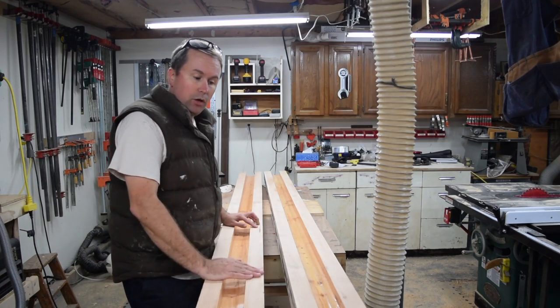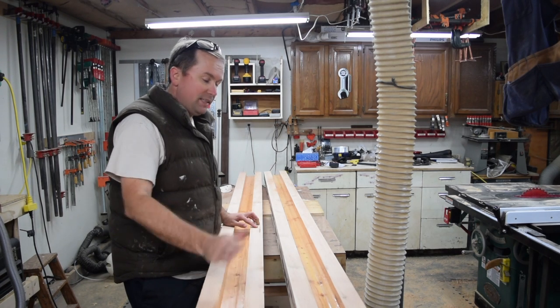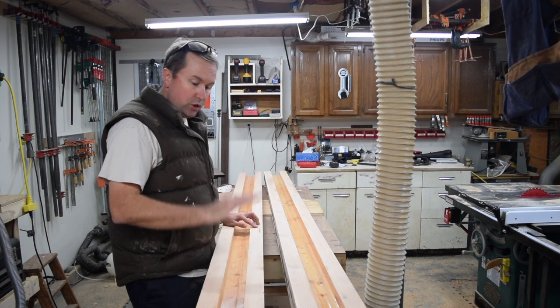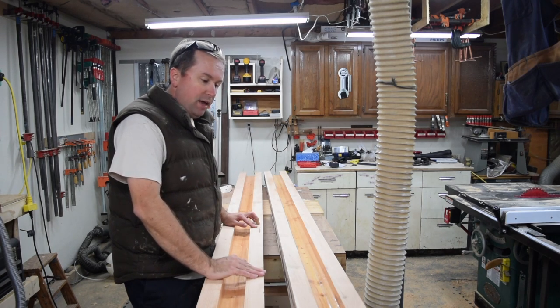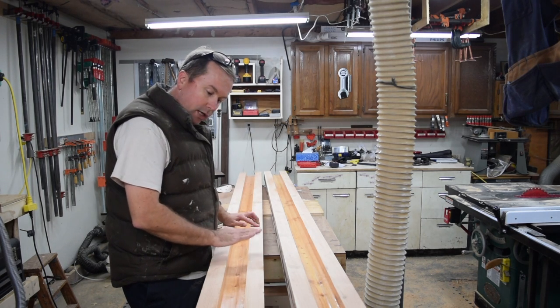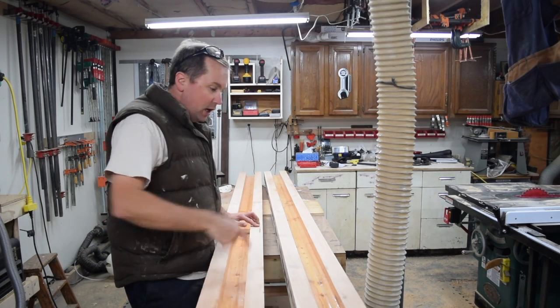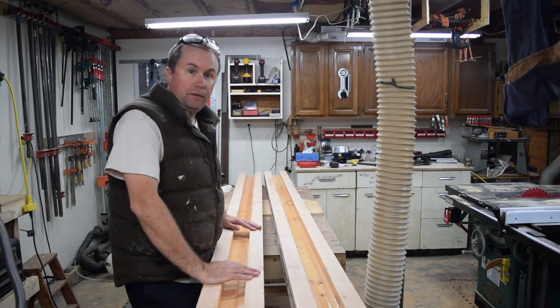So we got each half cut out and ready for a coat of epoxy. Got the first coat of epoxy on yesterday, let it sit overnight to get a tack going so that it'll chemically bond to the second coat, which I did this morning before I went to work. And now we're out here tonight, and I'm just going to get ready to sand off the little drips of epoxy on the sides, and then we'll do a glue-up with Resorcinol, and this baby will be done.